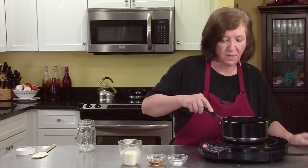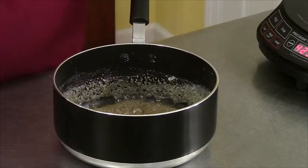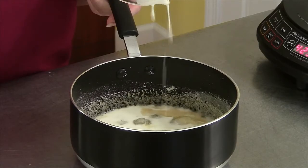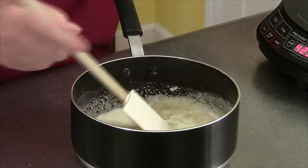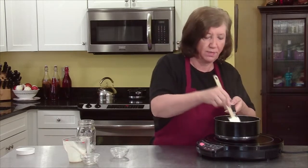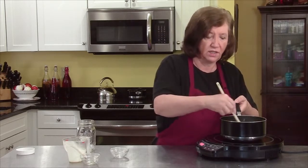We're very, very close. I'm going to take it off and add the salt, the bourbon, and all of the cream. Now I will stir. I'm going to put it back on the heat for about one minute while stirring. It's going to bubble up, so be very, very careful. Stir constantly for this minute.